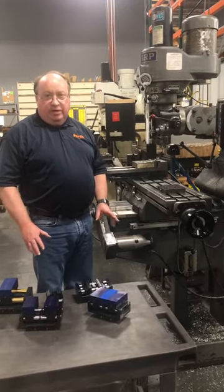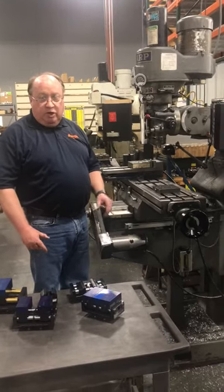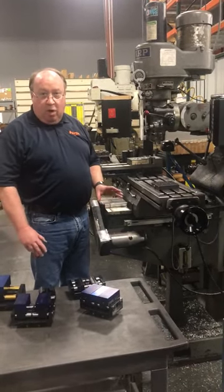My name is Scott Johnson. I'm the regional sales manager for Piranha Clamps here in Dayton, Ohio. What I'm here to show you is our zero-point system manufactured by Piranha.